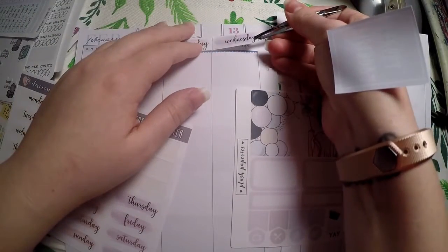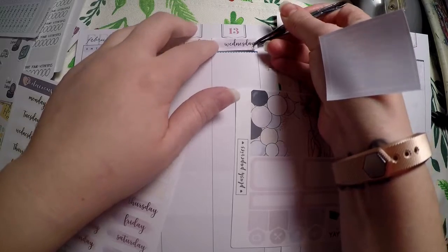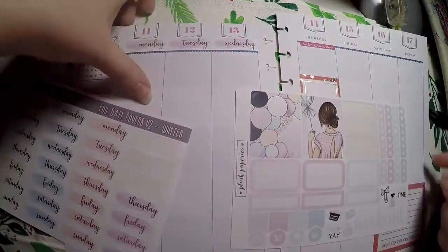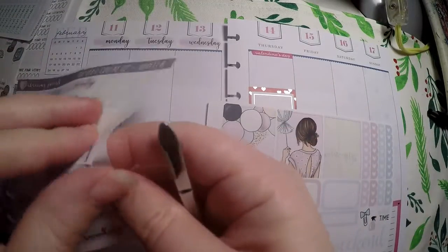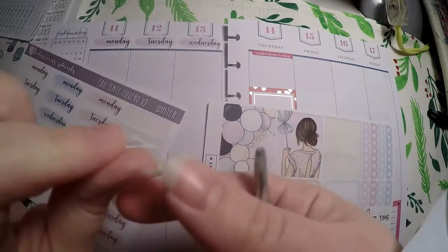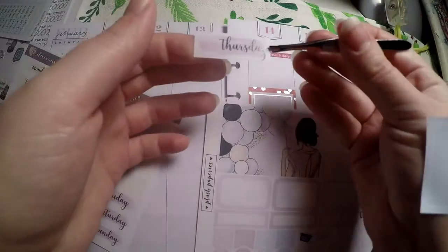I believe that I got these in a grab bag. I don't generally order date covers just because they're kind of a waste to me when it's already dated, but if I get them in a grab bag and they're foiled, then it's a win for me.